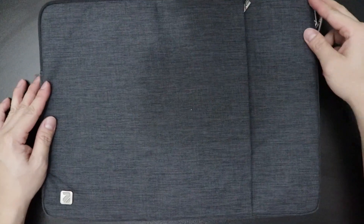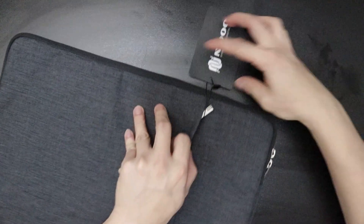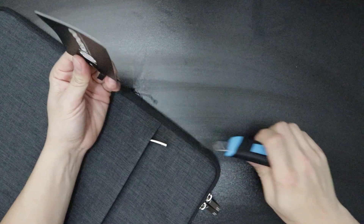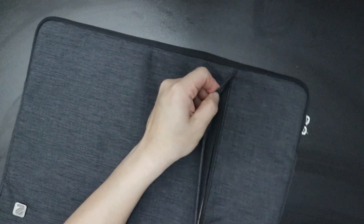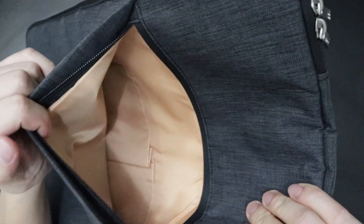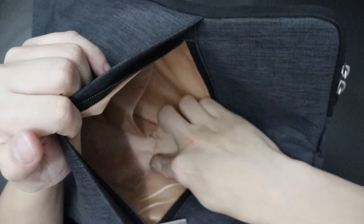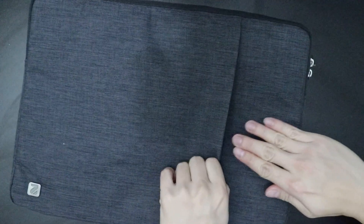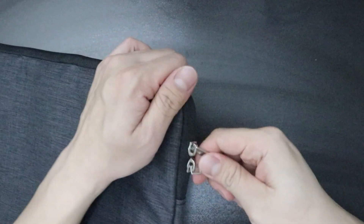Dimensions-wise, this is 15.4 inches long and 11.2 inches wide, and the thickness is 0.8 inch. It has an external pocket which provides additional storage for smaller items such as your iPad, smartphone, or other laptop accessories — especially your charging brick or power cable. I would say it is spacious enough, as you can see when I insert my forearm.